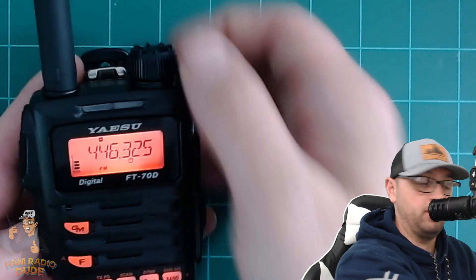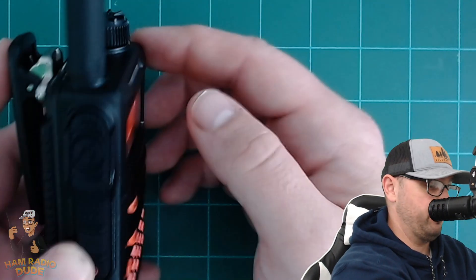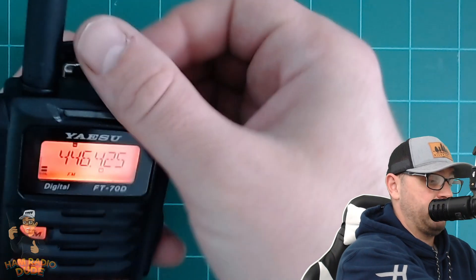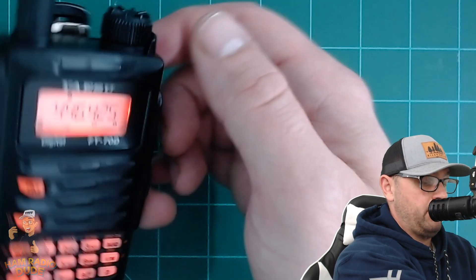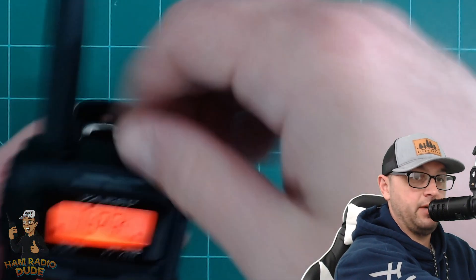This top knob adjusts frequencies, but if you hold down the middle button on the left side — the volume button — you can then adjust the volume. It's a little weird to get used to coming from a lower-end radio where that's just a volume knob, but you get used to it. If you want to lock the radio so you don't accidentally bump the frequency, just hold down this button for about a quarter of a second and release. Once it's locked, it's not going anywhere.